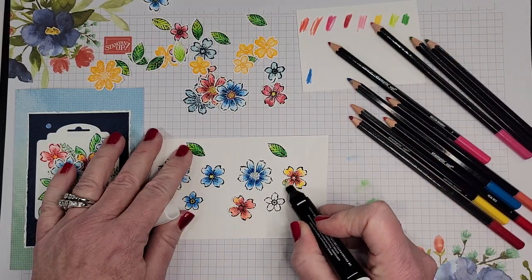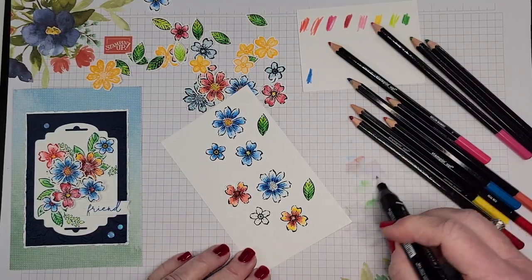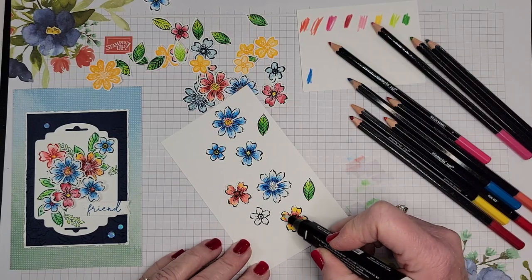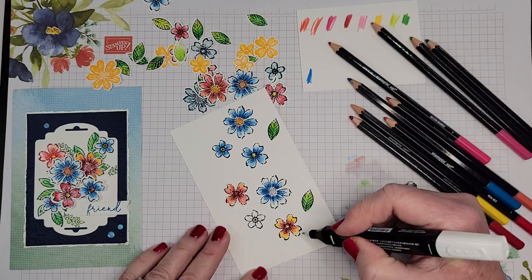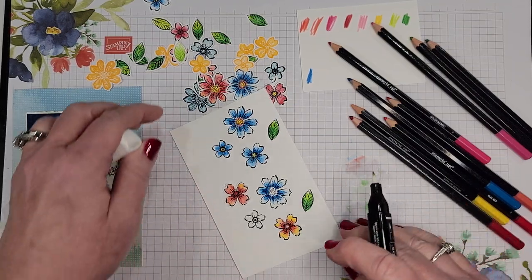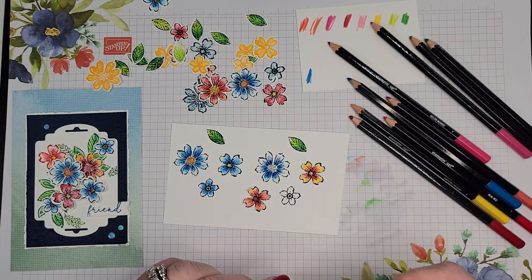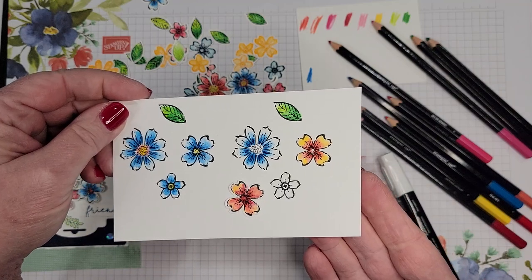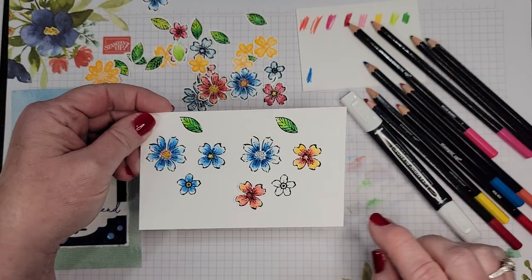Make sure no green is on the tip, then I pull from the inside out. Then, just like I showed with the leaf, I go from the yellow back in so that I can maintain some of that yellow without going over it with my darker colors. And that's it — it's so quick and simple to do beautiful blending with the Stampin' Blend color lifter.